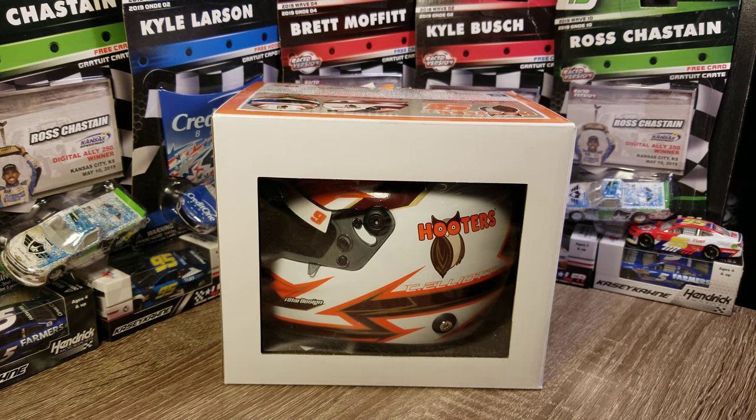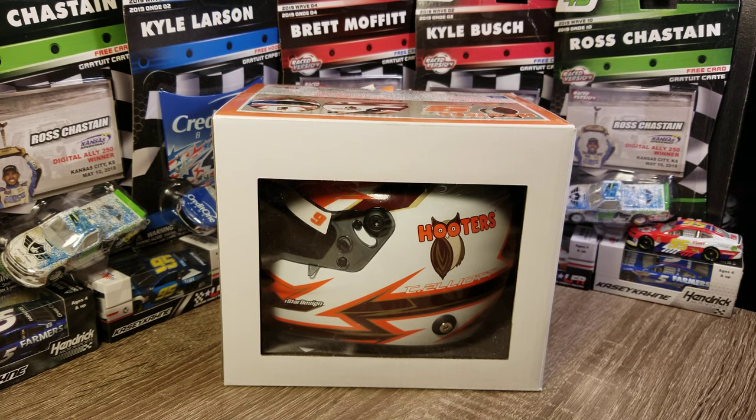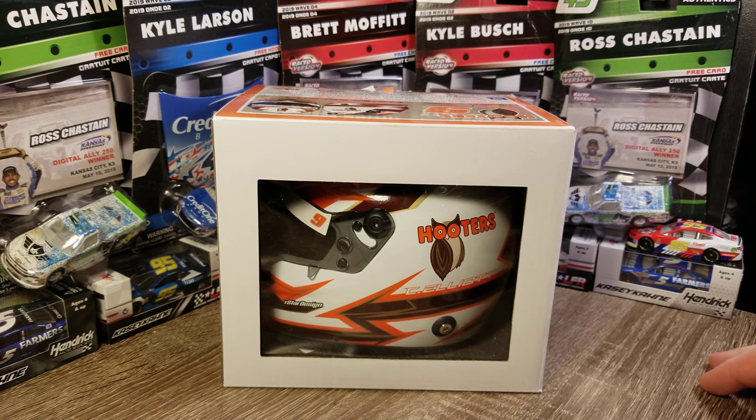Hey everybody, welcome back to another diecast review. This is not a diecast — this is actually my first mini helmet. We're going to go ahead and take a look at how these are packaged, doing a full product review. I'll do more helmet reviews in the future, not as many as my car reviews, but I'll do some.